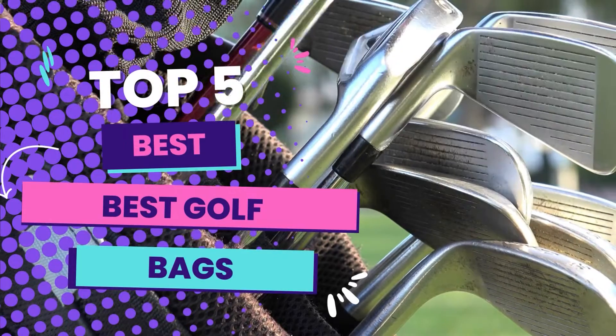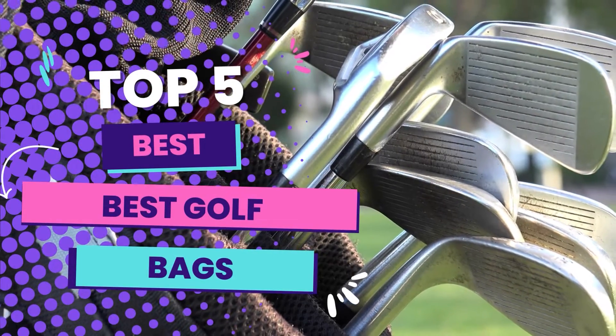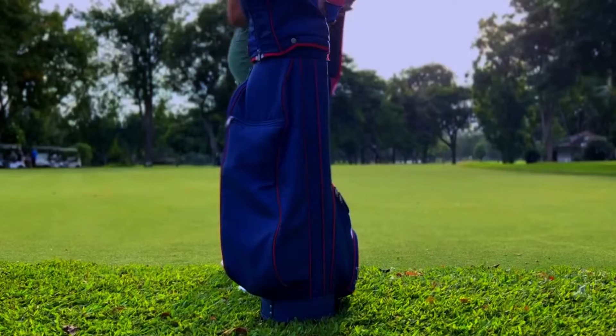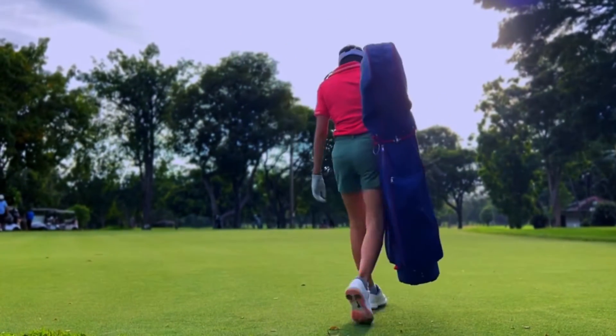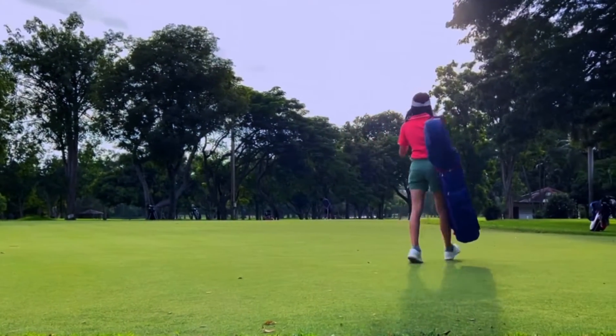Hello guys! In today's video, we will be reviewing the Top 5 Golf Bags. I have done extensive research and tested all these products, and I'll be giving my honest review about how I found these products.